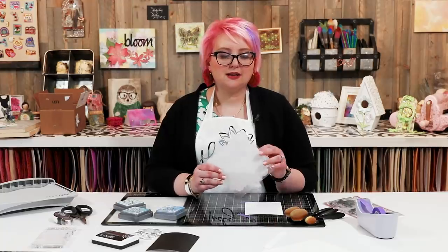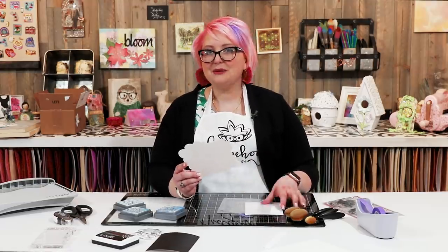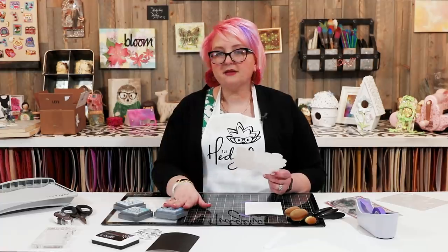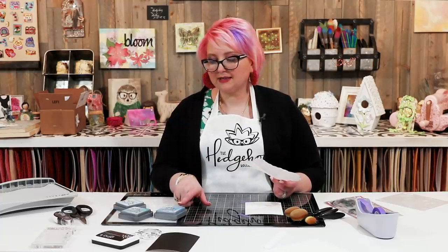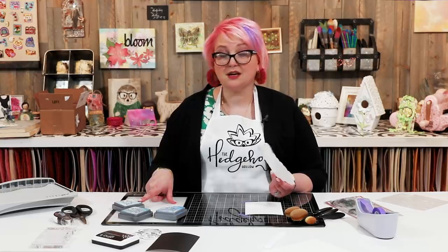I was looking at this — it's the My Favorite Things cloud stencil, designed to help you blend a cloud background. I thought, let me show you how to blend the perfect cloud background and then we'll use this in our cards, so we'll really be 'in the air.' It has four sides and you can use it in different ways. We'll be using some distress oxides: salty ocean, broken china, and tumbled glass.